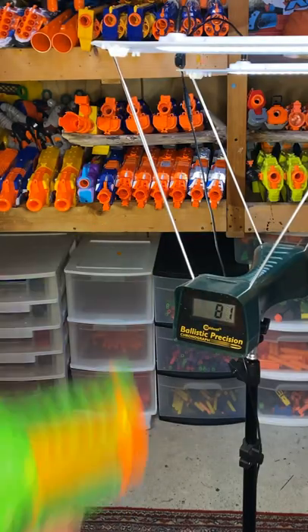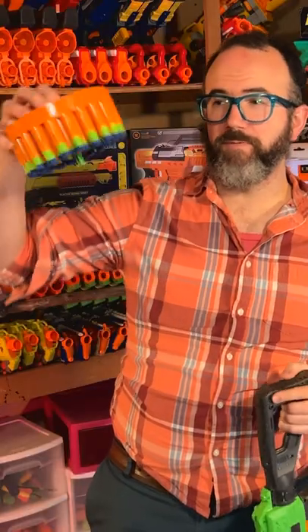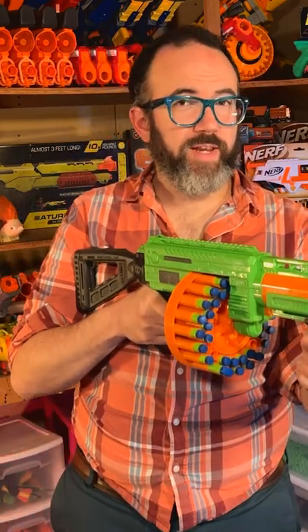The Villanator shoots pretty hard and it is a lot of fun to use. However, there's an issue where darts can simply fall out of the drum. Working around this problem is going to require either very carefully picking your darts or being very conscious to hold the Villanator straight.